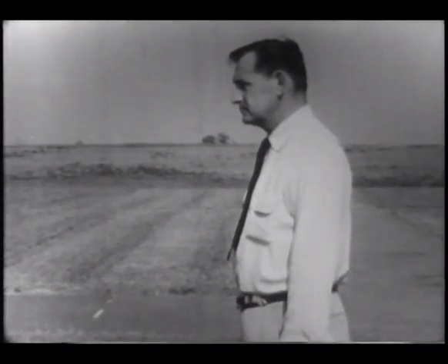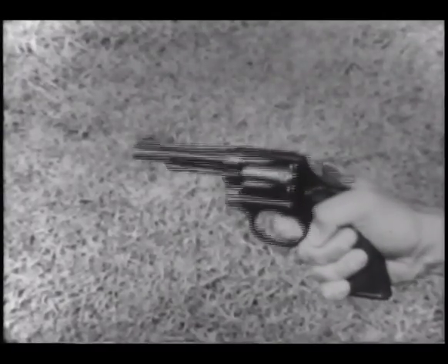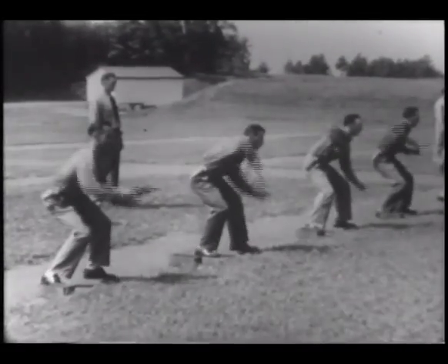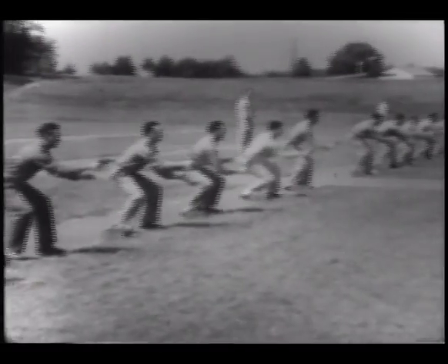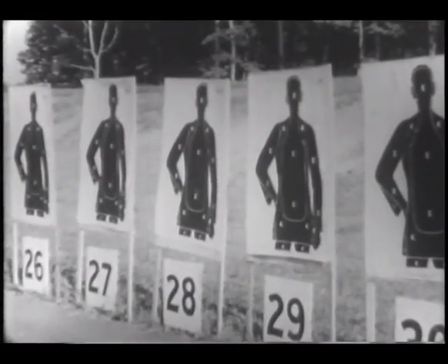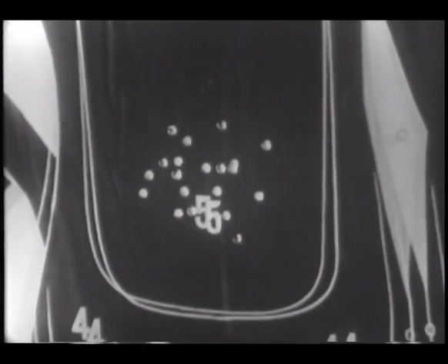When fired double action from the hip, the revolver is almost lightning fast. The weapon is cocked and fired in one continuous motion of the trigger finger on the trigger. With practice, both speed and accuracy will be improved. Note the grouping of shots on these targets. They were fired at seven yards from the first position on the FBI practical pistol course.